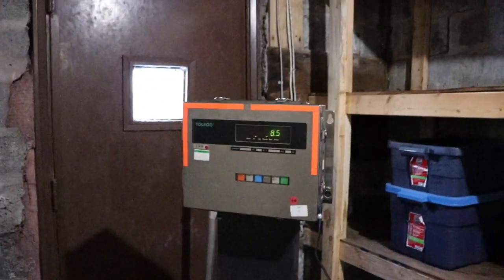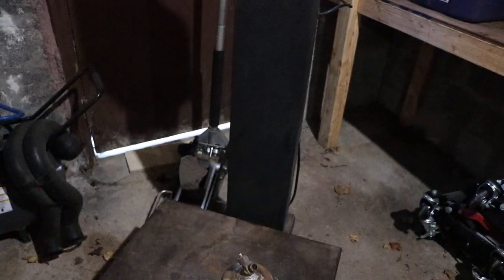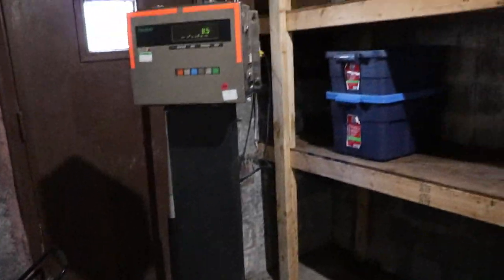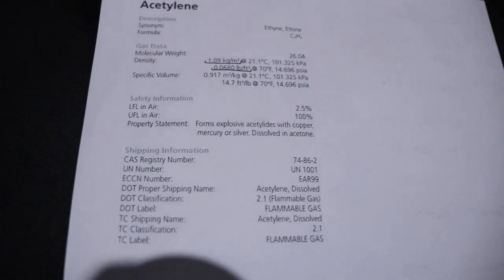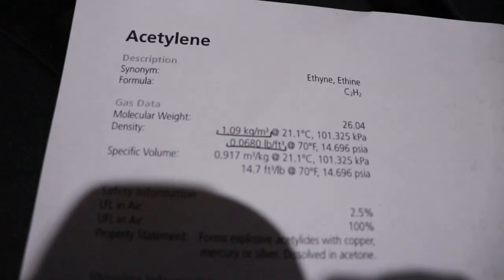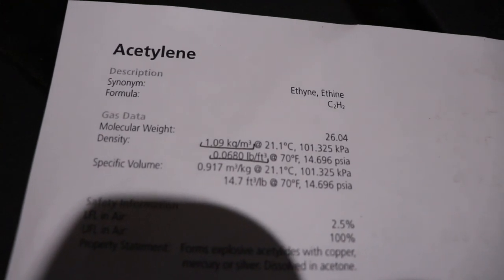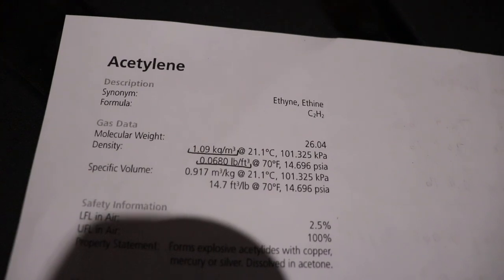So we weigh that bottle and it ends up being 8.5 pounds. So we know we have a half a pound of acetylene in that bottle. So then we take a look at this chart — I got this one from Matheson Gas — but the important thing is that it's 0.068 pounds per cubic foot at 70 degrees Fahrenheit. So that's basically room temperature.